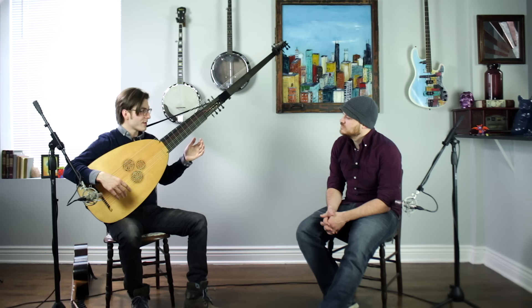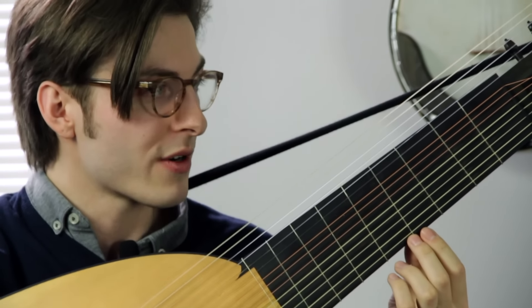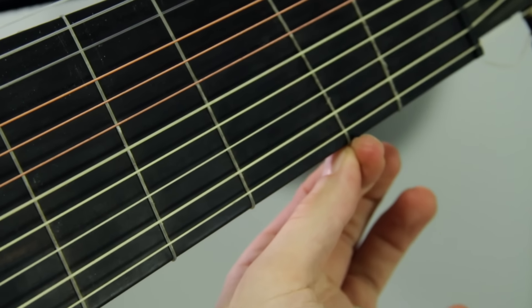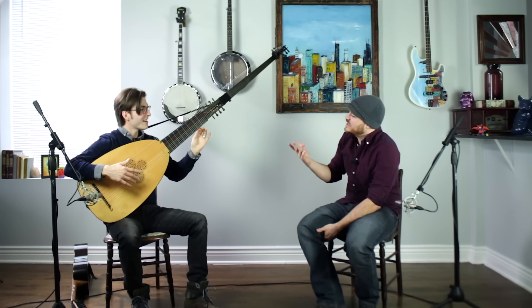One of the coolest things about this instrument: the frets, because they're made of intestine just like the strings, I tie them on myself. That means I can also move them — I can slant them to tune, just like a sitar. Do you find a use for that? Absolutely.